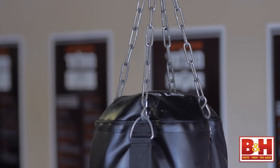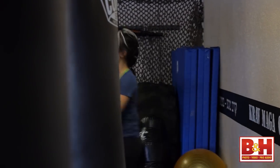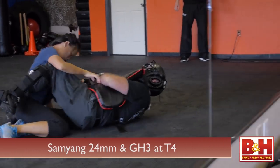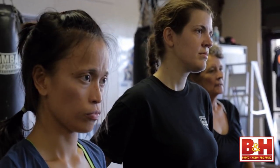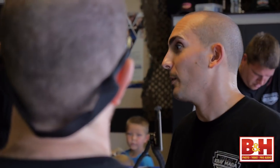Many times cinematographers decide on a lens manufacturer that they like and stick with it. In cinema, consistency is really important. The footage should appear cohesive to the viewer. Colors should match perfectly; bokeh should look the same from shot to shot. One way to ensure this is to buy lenses from one manufacturer. Not that different looks can't be matched up in post, but when you work within the same lens line, there's much less to worry about later.